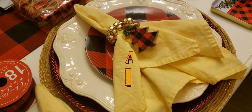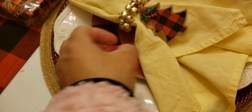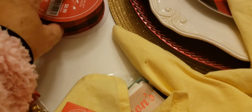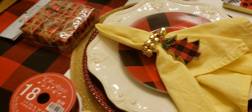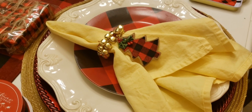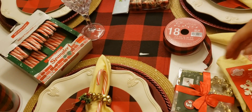Hey guys, welcome back! Today I want to show you how to make some napkin rings. These napkin rings are very quick to put together, using things like rainbow ribbons or little decorations. Let me show you what I have here, what I'm using, and where I got them from.